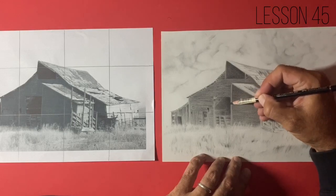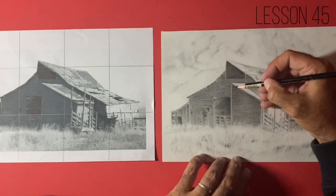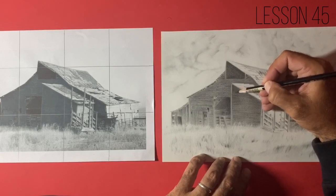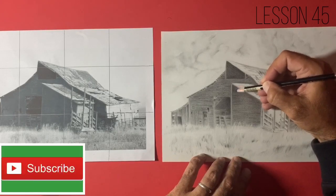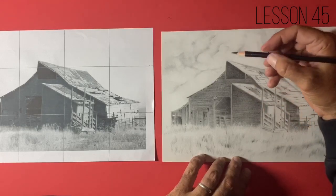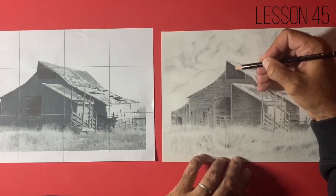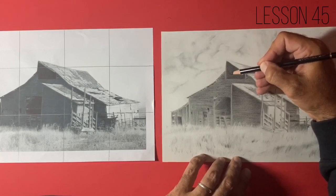This is lesson number 45 now in the series that we've been working on, and I can't believe we've actually got to almost half a century — nearly 50 videos. I had no idea that we'd still be drawing this far into it when I came up with the idea for this Tutorial Tuesday group and videos over on the YouTube channel. So thank you so much for supporting me this far.